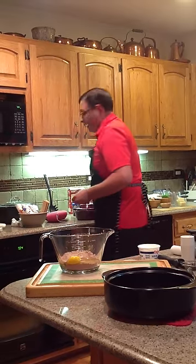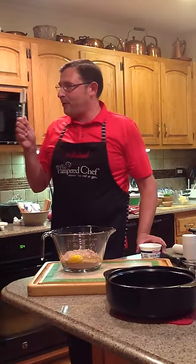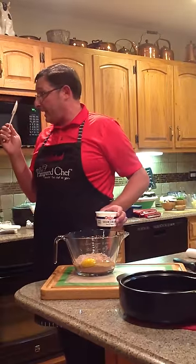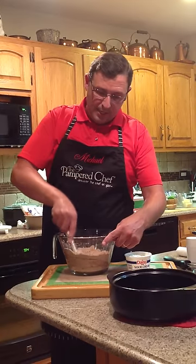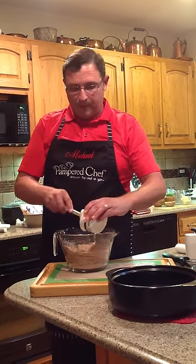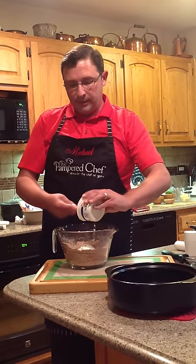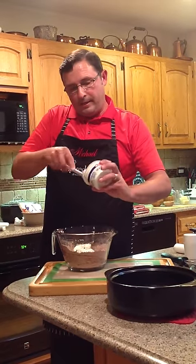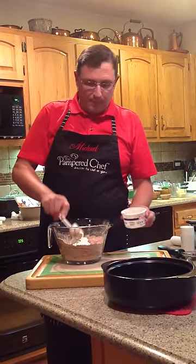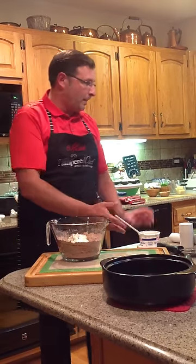Now we're going to take a little mini mix and scraper. Ain't that cute? We've got a lot of babies running around in the catalog. So I'm stirring up my egg and I'm going to dump in my sour cream. It's going to be so good. And we're going to mix this up well with the large mixing scraper.